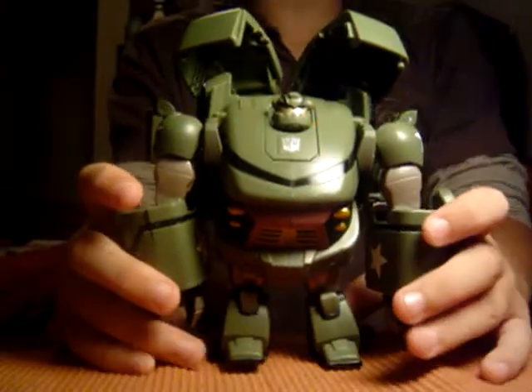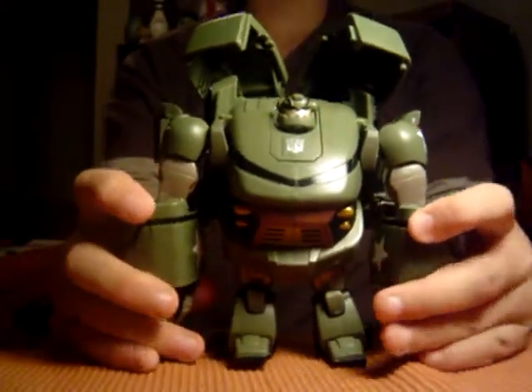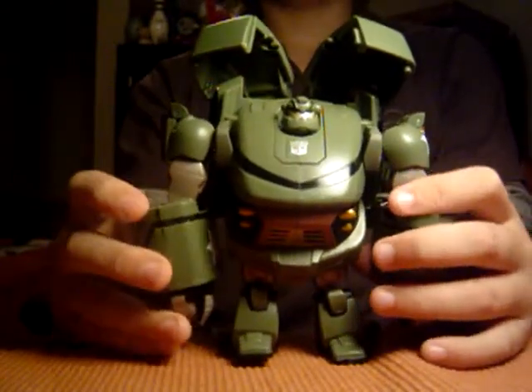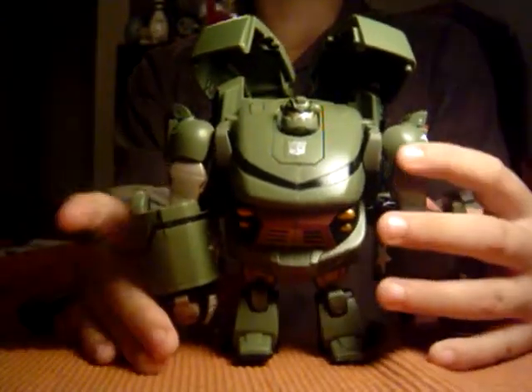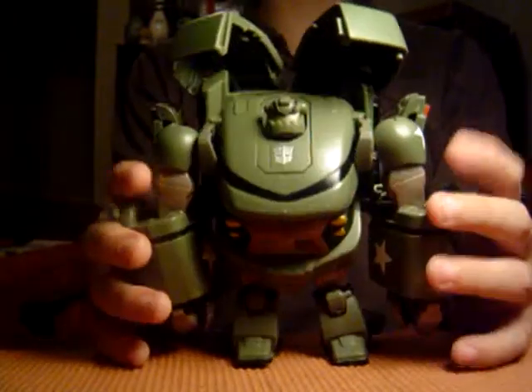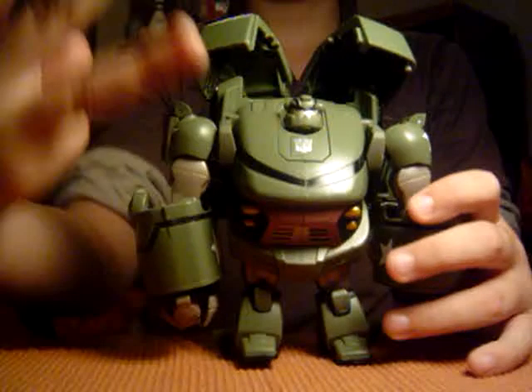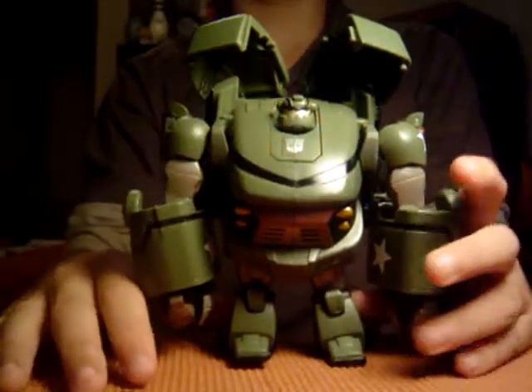Hello Transformers fans, this is TransRoller12 with my third video review tonight. This is Voyager Bulkhead. Now you might wonder why he's not in vehicle mode. Well, this is the third time I have done this video review.